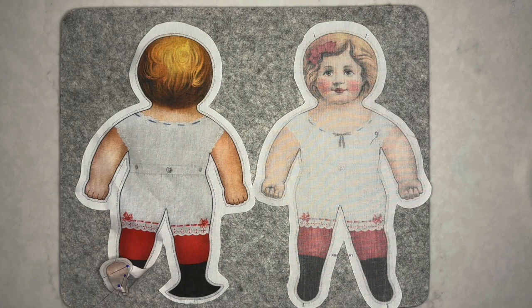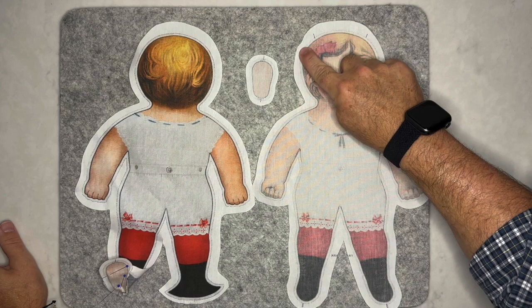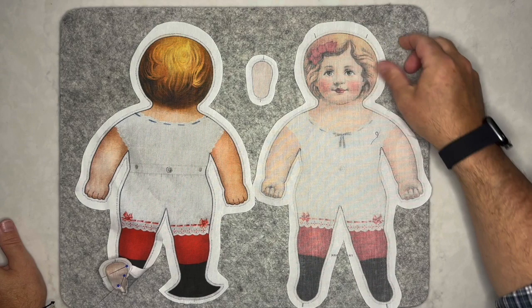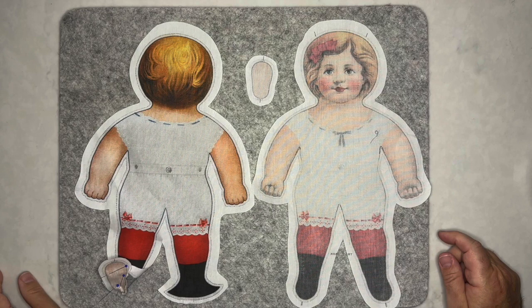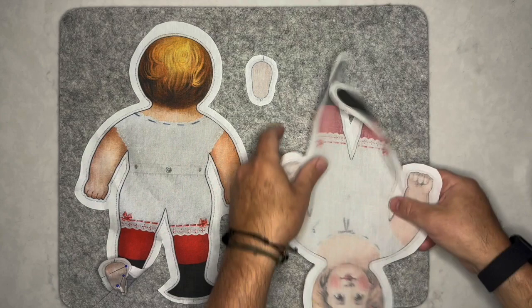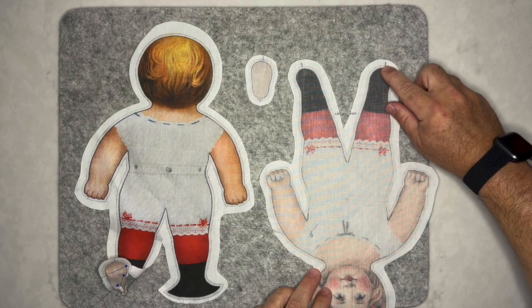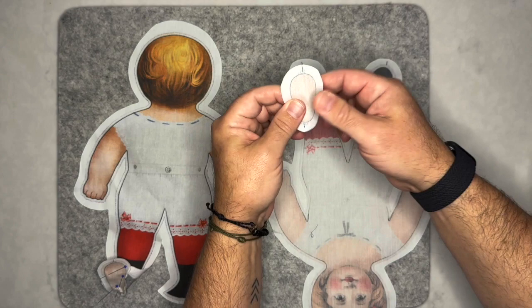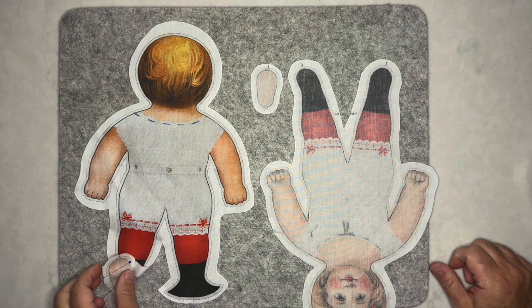We've cut out the front, back, and boot soles. Before cutting, we stay-stitched around just the top of the head on both front and back, within the seam allowance so those stitches won't show — that provides extra strength when pulling the opening open for stuffing. Next, we'll find the approximate center front of the boots and mark the back with Frixion. We'll do the same with the boot sole, finding the center toe front and center heel.